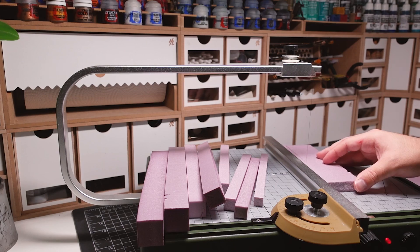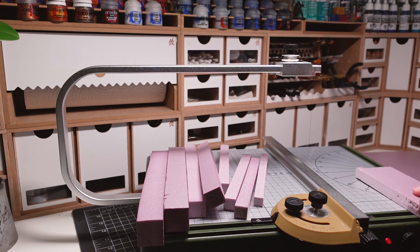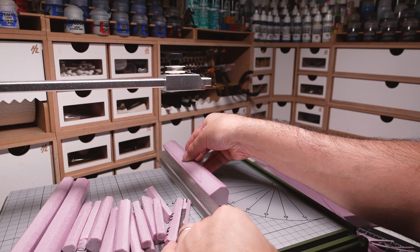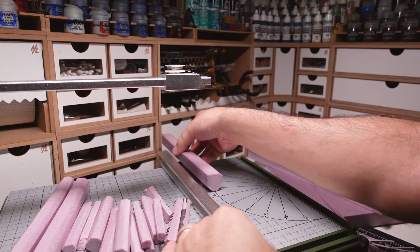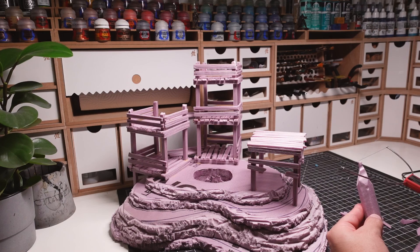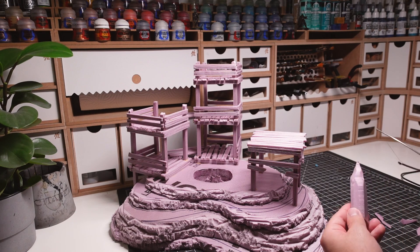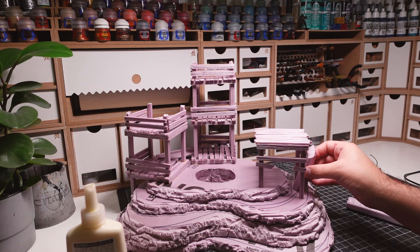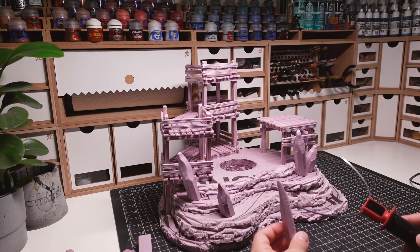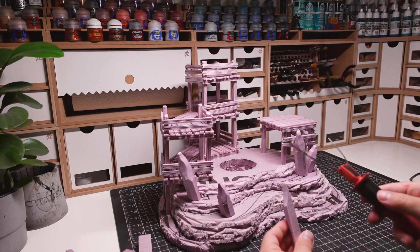The next part is to create the giant crystal clusters that are coming out of the ground. I start by cutting out a bunch of rectangles in varying thickness. I'm then taking these rectangles and cutting them lengthways on their corners, creating a rough octagonal shape. The tips of these shapes are then pointed to create the final crystal. I'm making sure to vary the shapes and cuts of the crystals since these are organic forms and shouldn't be identical to each other.